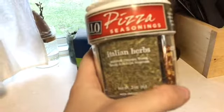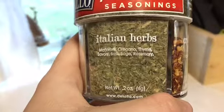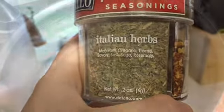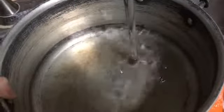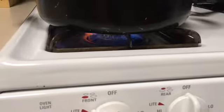So I have some veggie pasta and Italian herbs here. What I'm going to do first is fill up my pot with water, go ahead and set the heat for high, and let that boil.